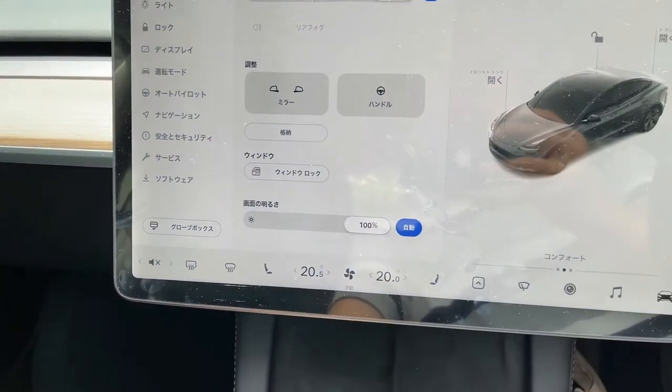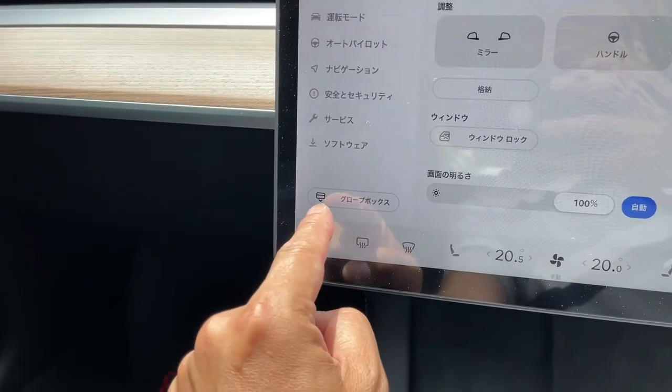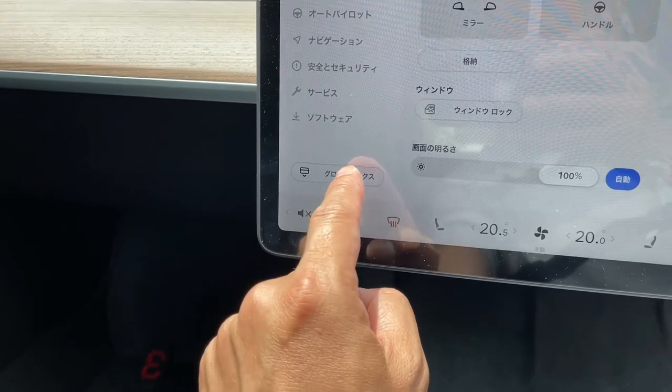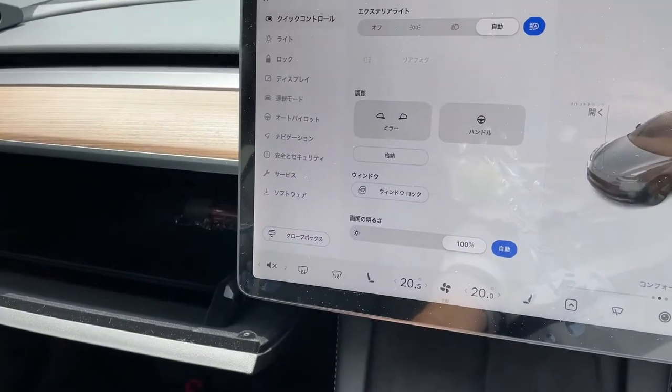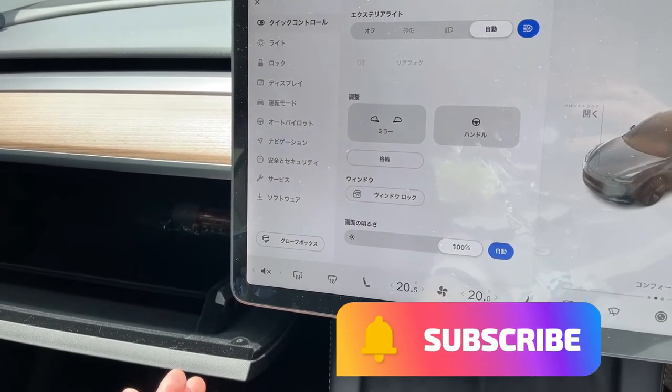Alright, once again: locate the car icon, find this little box — it'll say 'glove box' in your language — and that's it. That's how to open your glove box. Thanks for watching. Like and subscribe to my channel. Bye!